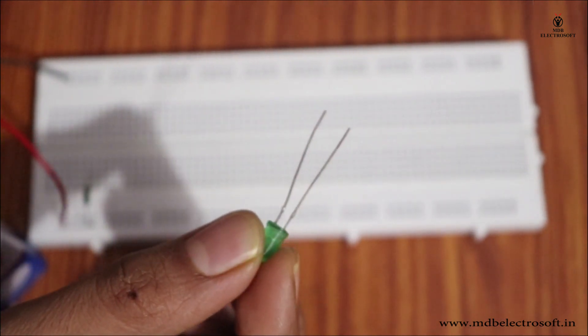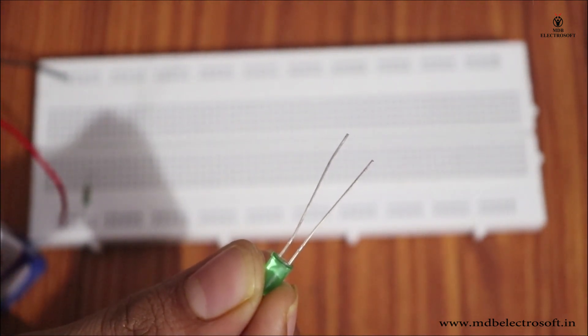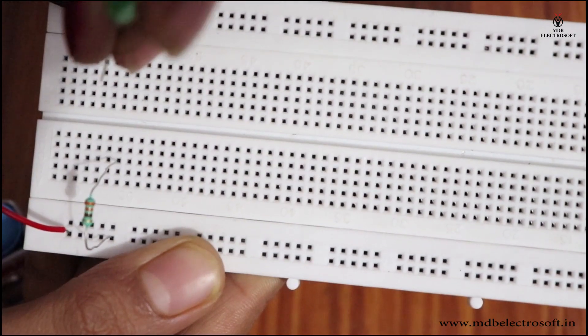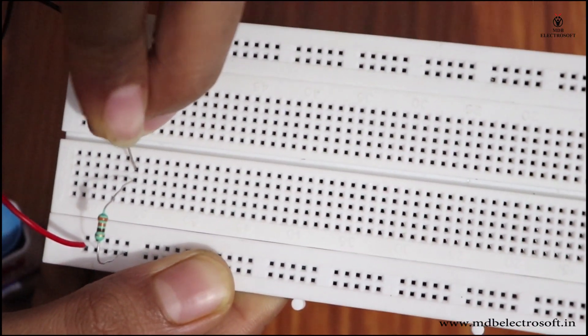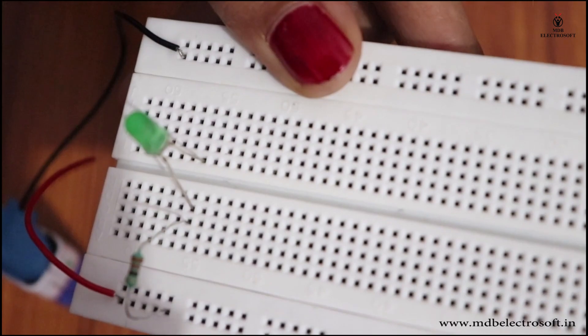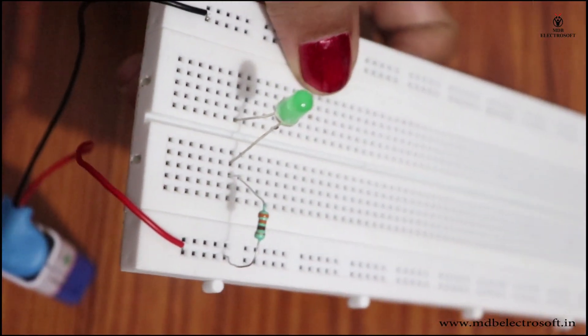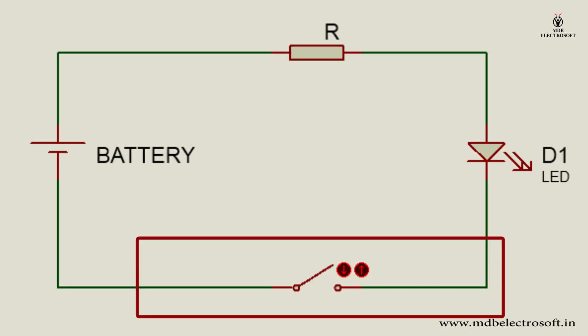Take the LED — its bigger terminal is the anode and the smaller one is the cathode. All holes in a connected row are internally connected, so mount the anode of the LED in any of these holes and the cathode in a different hole. You can mount it in section B as shown.